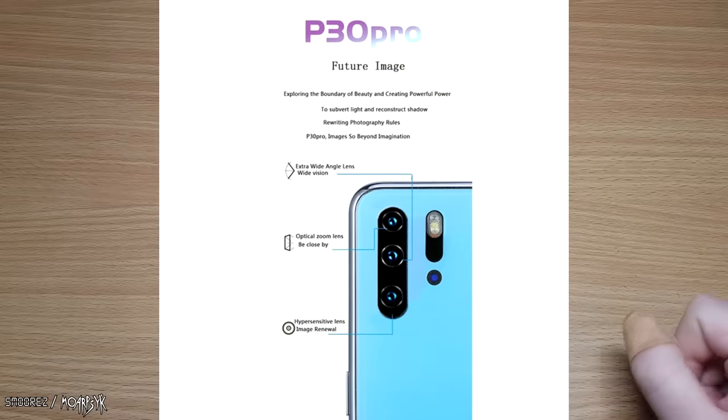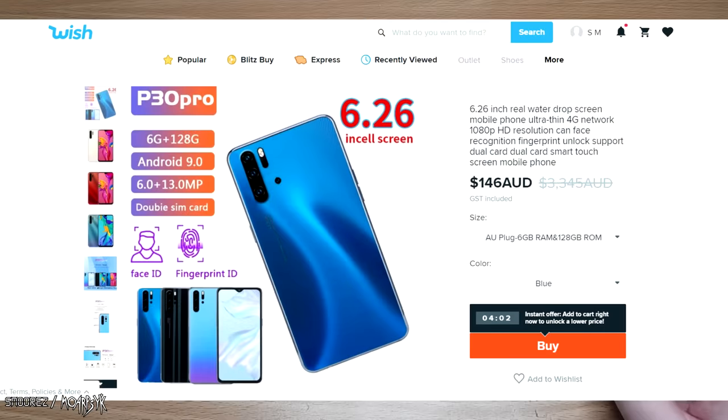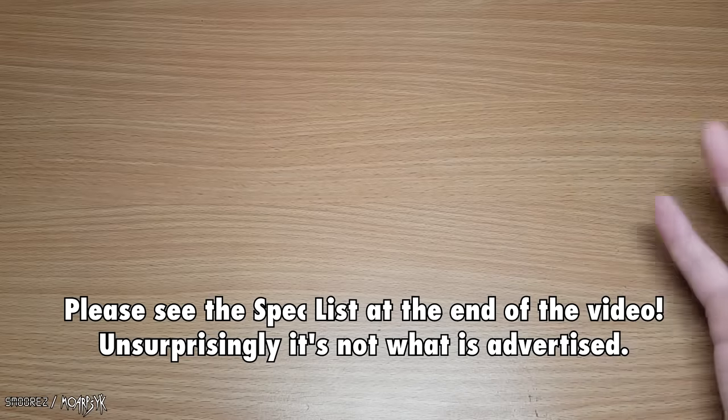It says it's got three cameras, six gig of RAM, 128 gigs of storage, and an actual teardrop screen. So for $130, am I actually going to get that for my money? Let's find out — this might be a PSA depending on how this item turns out. It's always a buyer-beware situation.